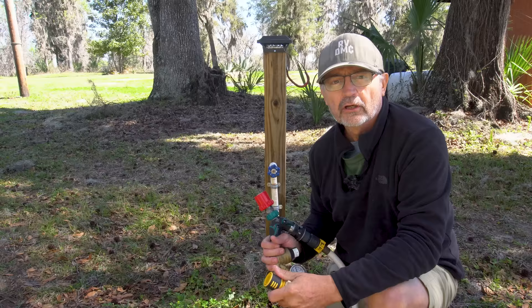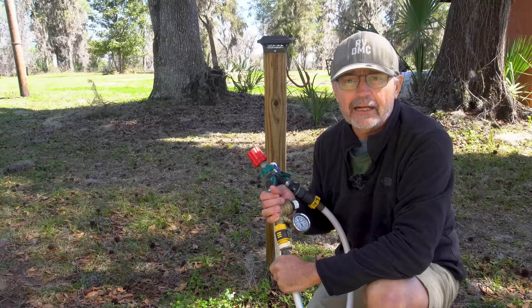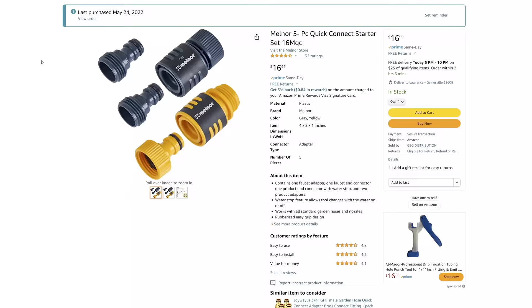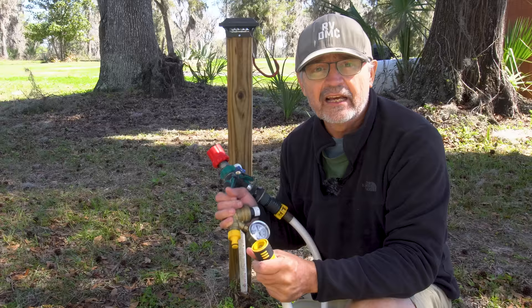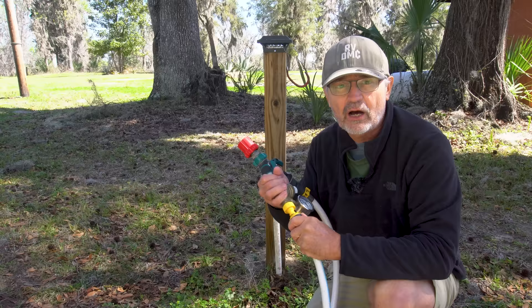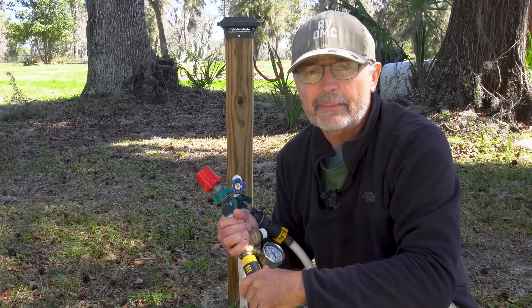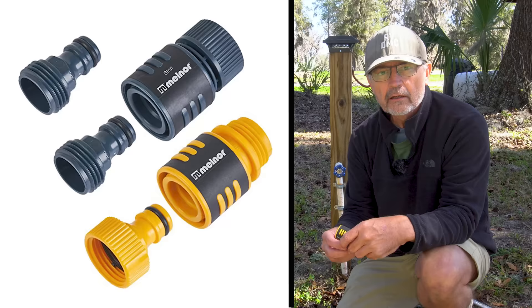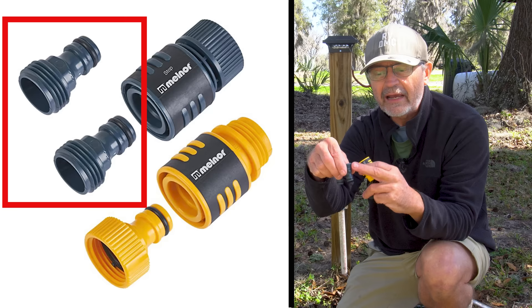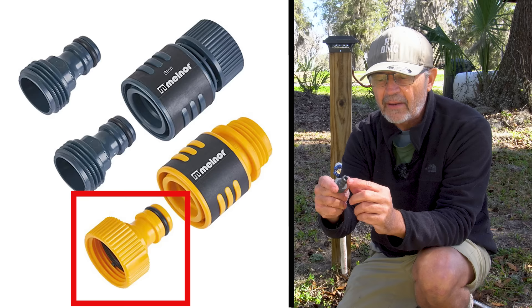We use garden hose quick connectors wherever possible to speed up our setup and tear-down times. Because we move on average every eight days, I use these little plastic ones from Melnor — only about $15 and they come in a five-pack that can connect to hose at both ends. I have used many connectors, including expensive brass ones, but they always seem to leak. I have been using these Melnor ones for about three years and have not had one leak yet. The five-part Melnor connector pack comes with two male quick connect to male garden hose, male garden hose to female quick connect, female garden hose to female quick connect, and male quick connect to female garden hose.